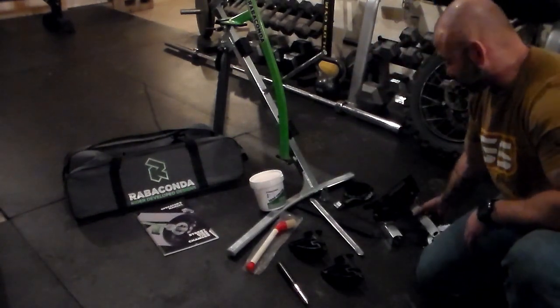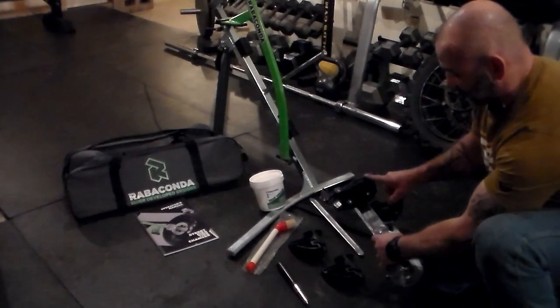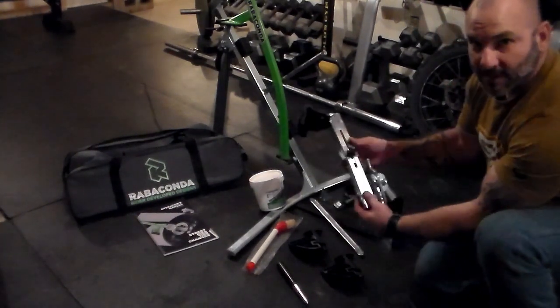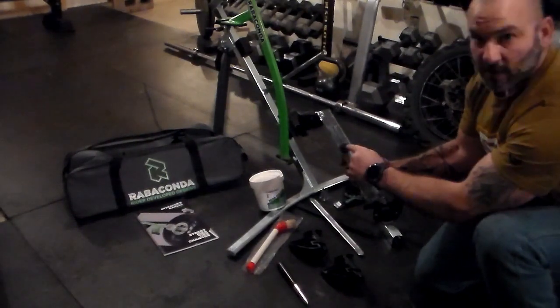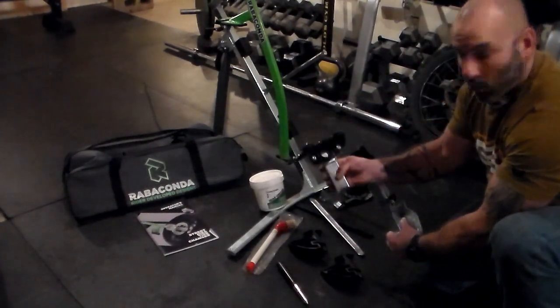And then finally, another extra I had to order with the kit was a special duck head for the BMW GS tires. To swap these out, all you do is turn this thumb screw, pull this one off, and put the other duck head on.